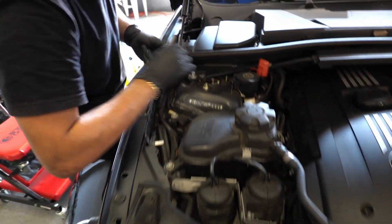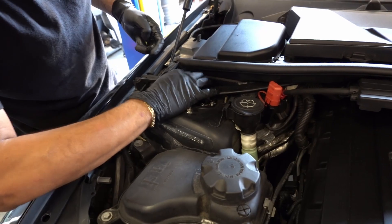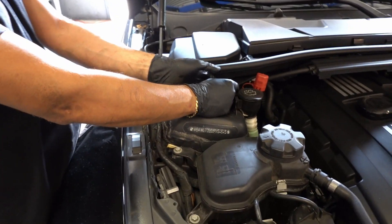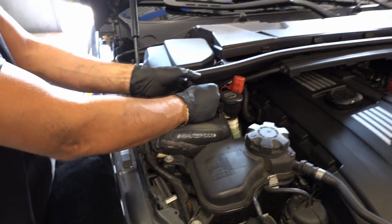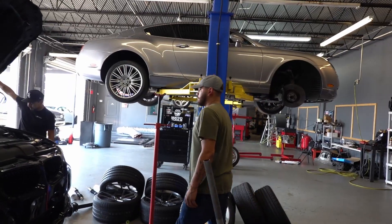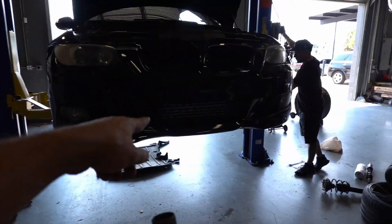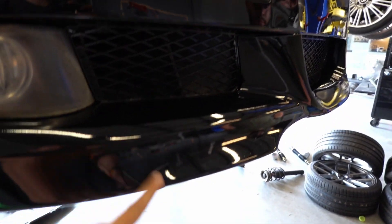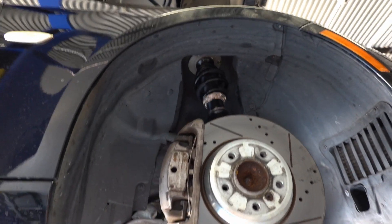It seems like Angel did the second side much faster than the first. He explains it's because the other side has more sensors — the steering angle sensor, ABS, and brakes are all on that side, while this one just has the ABS sensor. I ask if he likes how the lip ended up looking — it came out pretty good. Alright guys, it looks like the two front coilovers are already installed.